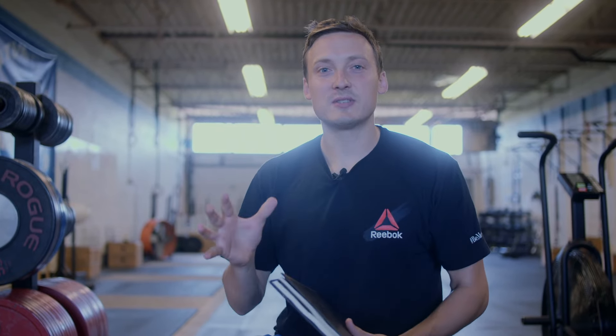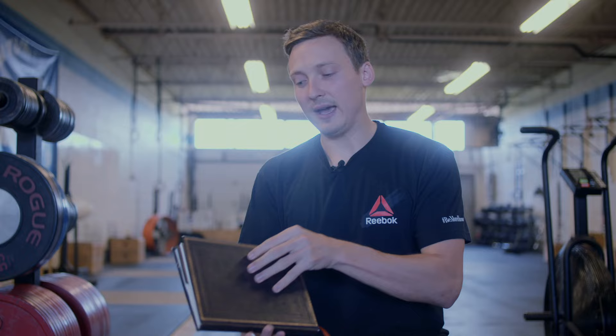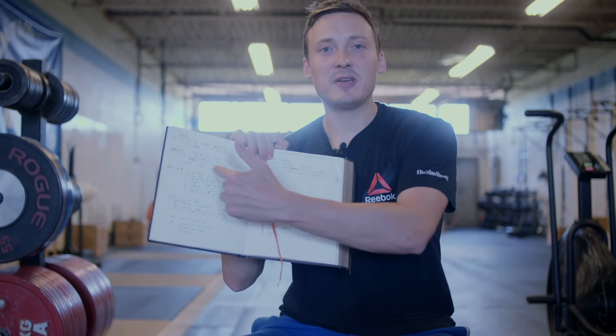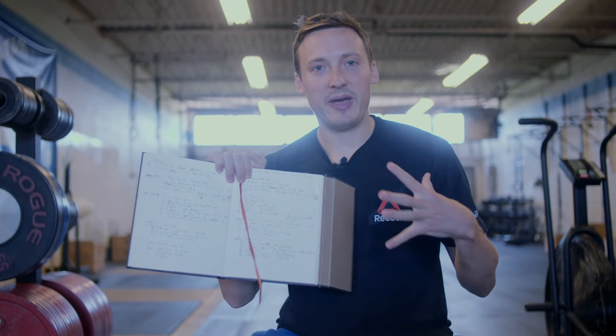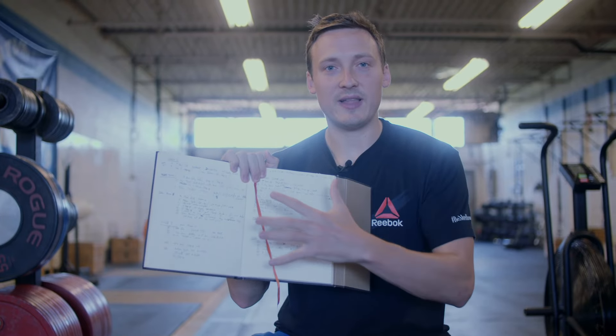There are lots of solutions you can use. There are a bunch of apps that people really like. Personally, I'm a pen and paper person, and how I like to organize my training journal is like this. The key for me is being able to see a lot of different workouts on one page so I can look and get tons of information at a quick glance.